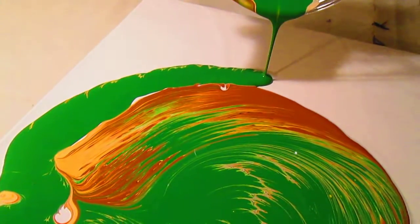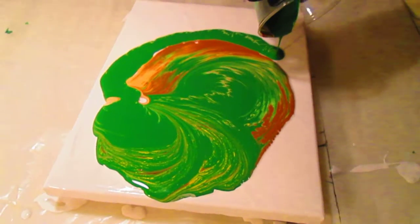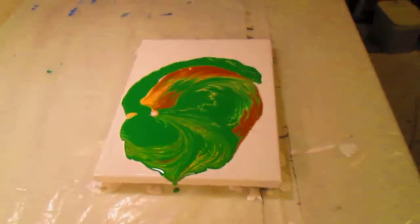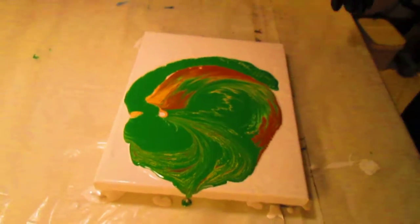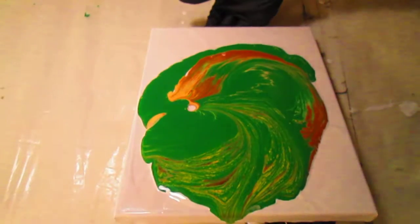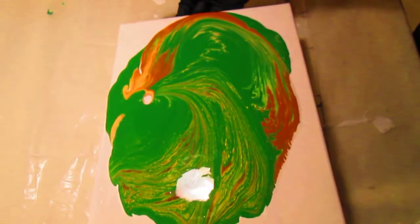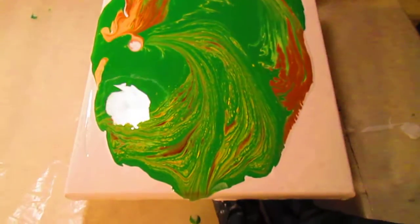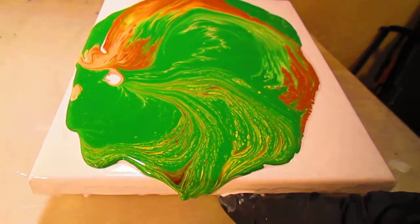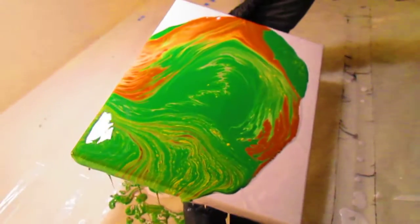Go around there, kind of keep some of that brown. Very interesting pattern emerging here. One thing about these pour paintings is you really never know what you're going to end up with. Now for the tilt. I made this paint a little bit thin so it could go through the strainer, and I divided it in half, so this is half of it. It's kind of thin.